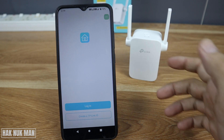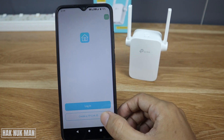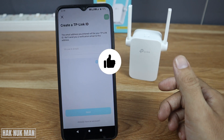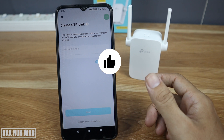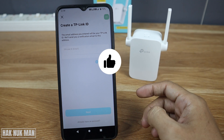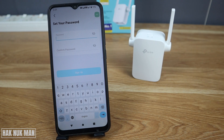Press 'Create TP-Link ID'. Input your email address and then press next. After entering your email, create a password for yourself.